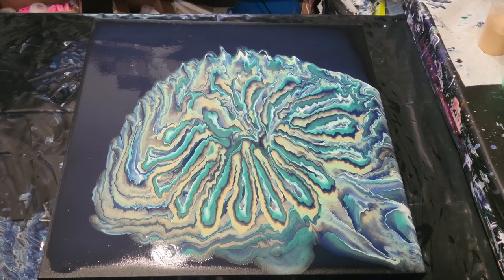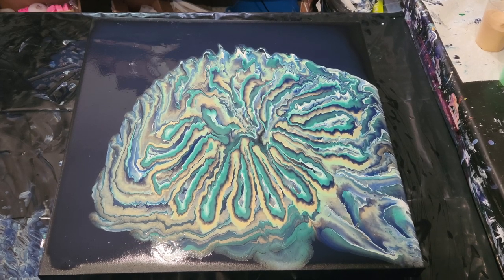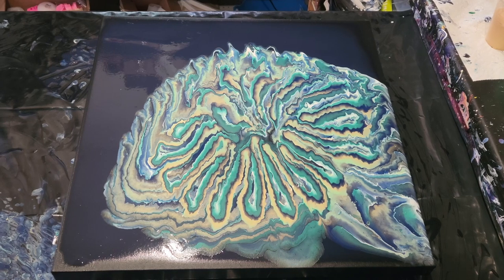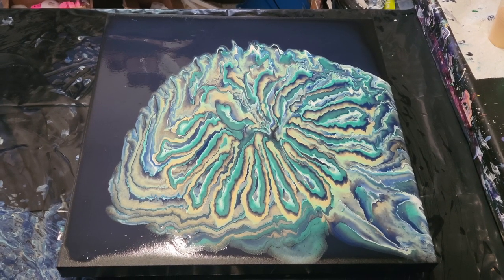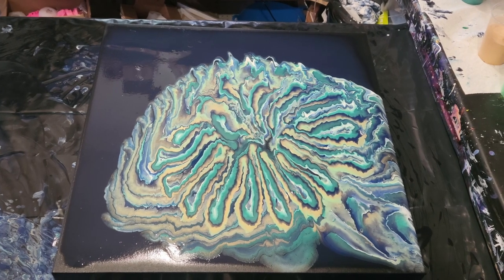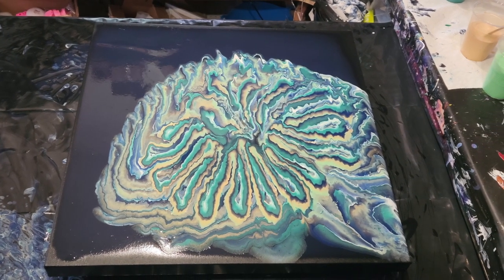Thanks for being here with us today, you guys. I hope you have a wonderful, wonderful weekend. I wanted to thank you all so much for all the lovely birthday wishes on my art page and on my wall — you guys are amazing and I love you all a lot. I had a wonderful birthday, we had a great time. It was a lot of fun. So thanks for being here. I'll see you guys real soon. Bye-bye!